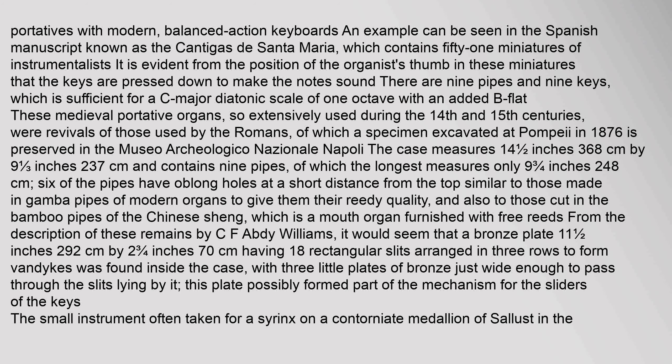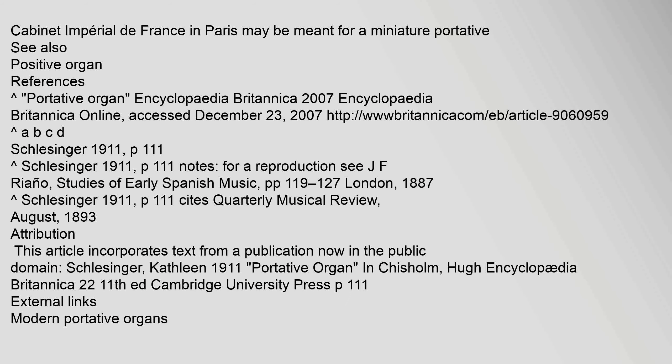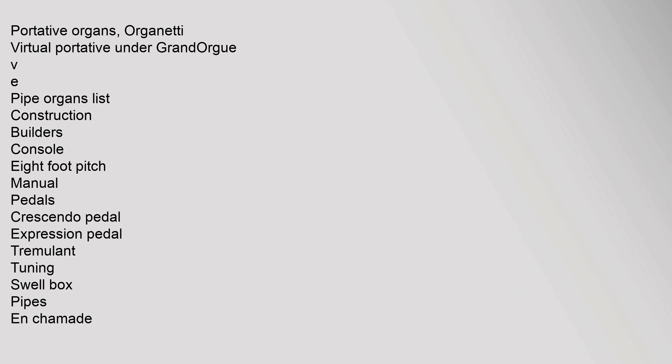The small instrument often taken for a syrinx on a contorniate medallion of Sallust in the Cabinet Imperial de France in Paris may be meant for a miniature portative. See also: positive organ. References: Portative organ, Encyclopedia Britannica, 2007, accessed December 23, 2007.